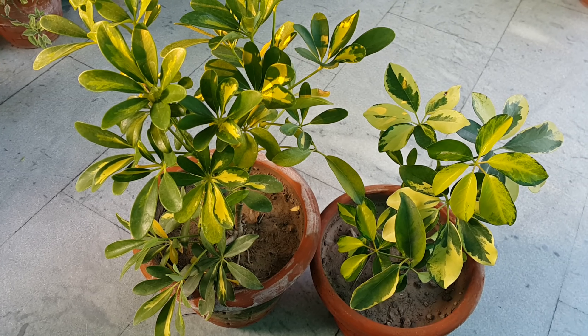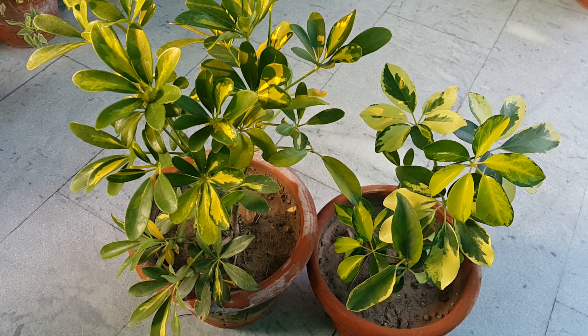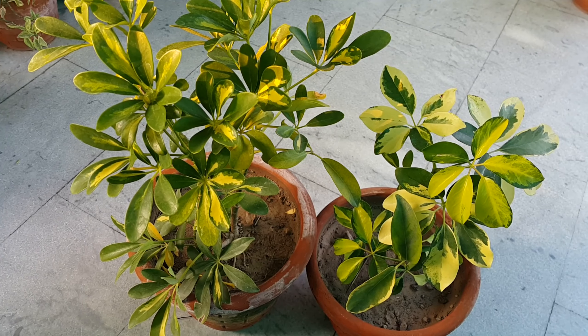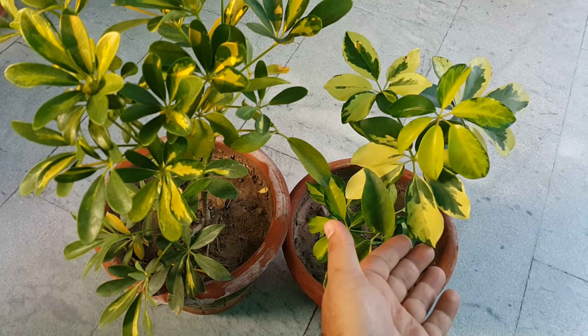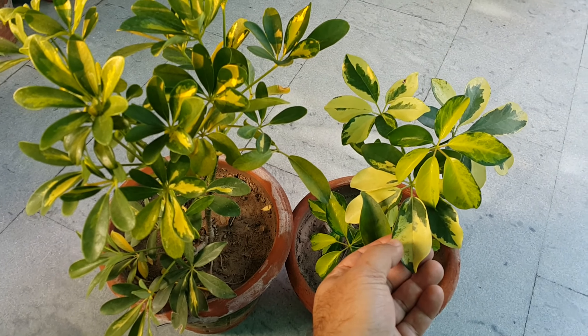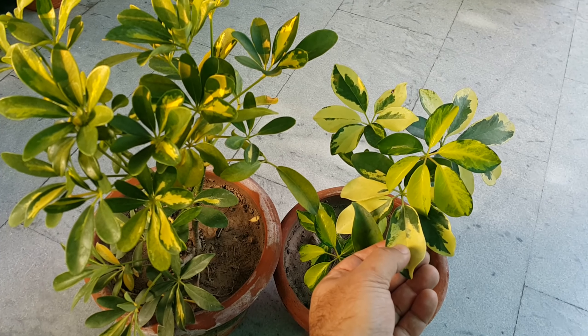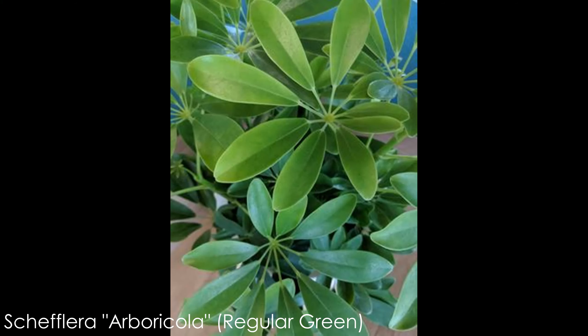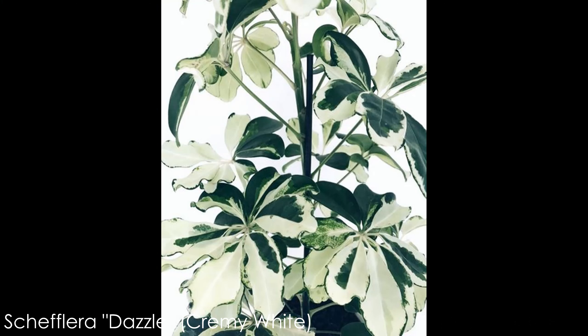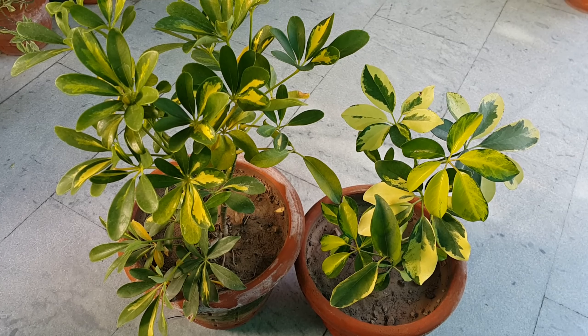This plant is also used in landscaping as a hedge plant. It will also grow as a hedge plant in containers. This plant has 4 to 5 common varieties available in India and Pakistan: Trinette with green and creamish yellow leaves, Gold with dark yellow and green combination, Arboricola which is the regular green variety, and Dazzle which is almost completely creamy white.